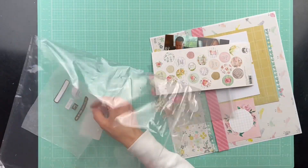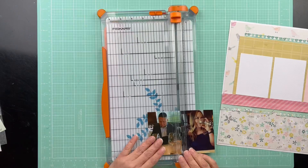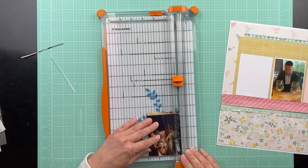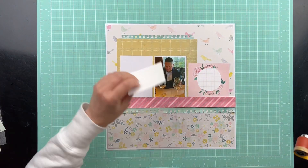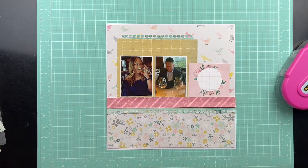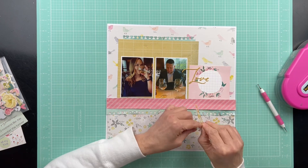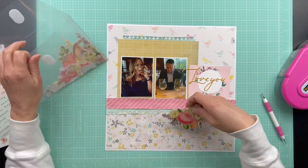On to my last process for this video. This is my middle daughter and my soon-to-be son-in-law — they're actually getting married in a couple of weeks. He travels for work a lot, and he'll have Erica fly down and stay with him wherever he is. I think they're in North Carolina on this trip. My daughter looked beautiful in her dress and they're out at a nice restaurant — just a cute sweet couple of pictures. I chose the title 'Love You' from Pinkfresh Studios.